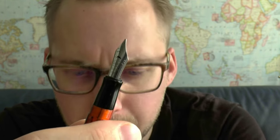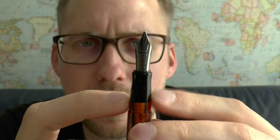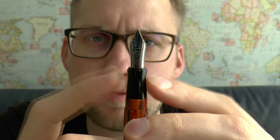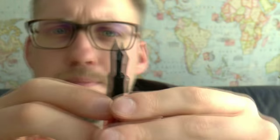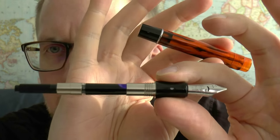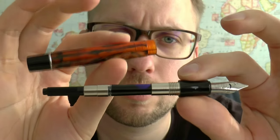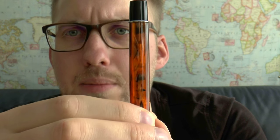You unscrew the cap and get a section that is roughly hourglass shaped — it tapers down and flares out a little bit. Then you have a big number six nib, which in this case is a stub. It says 'Conklin, Toledo USA,' and it has a little crescent-shaped breather hole. Unscrew the barrel and out comes the little converter. You can fill it with cartridges or with a converter. You have the black section and the black end cap, and the material has a slight translucency.